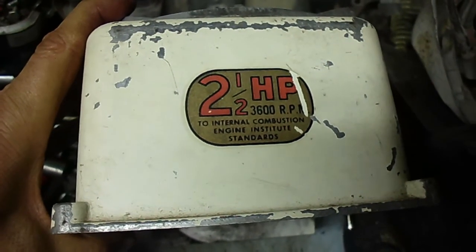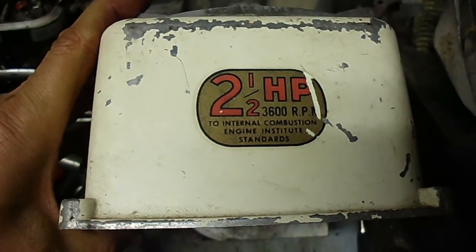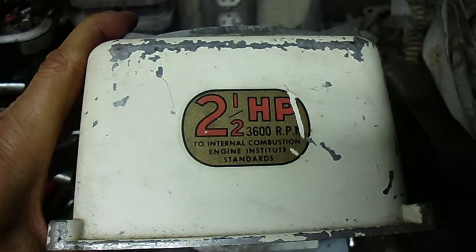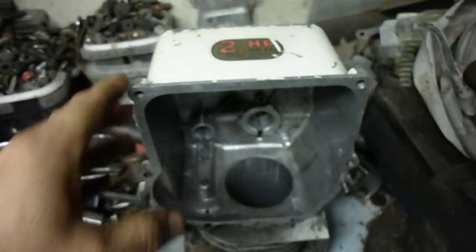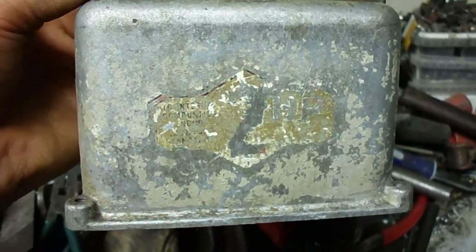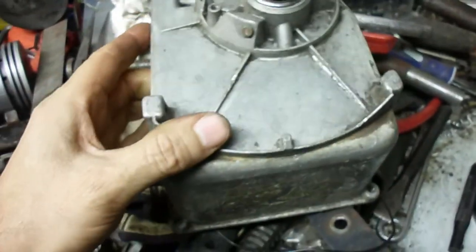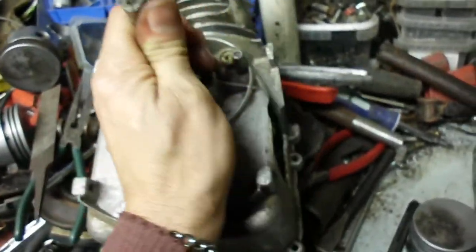Here I show the engine internals of an old '63, or even back into the mid-50s Briggs & Stratton. This one here is a two and a half horse, and I've got another old one here — it's hard to read but it says two horse. They're basically the same on the outside.